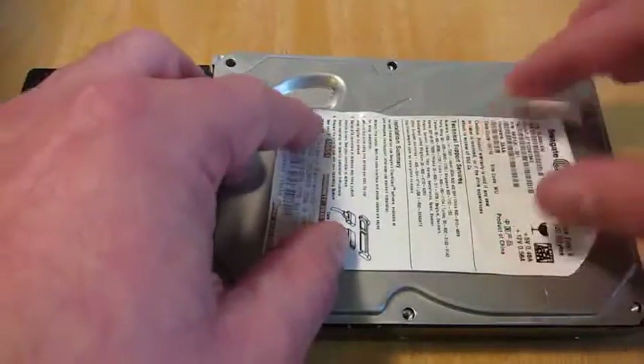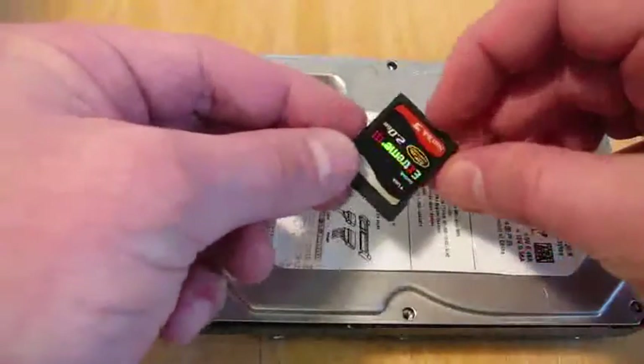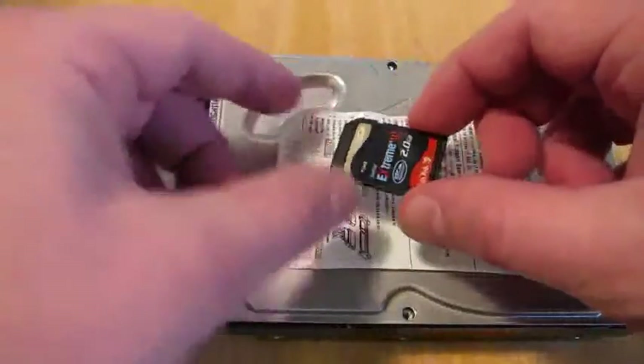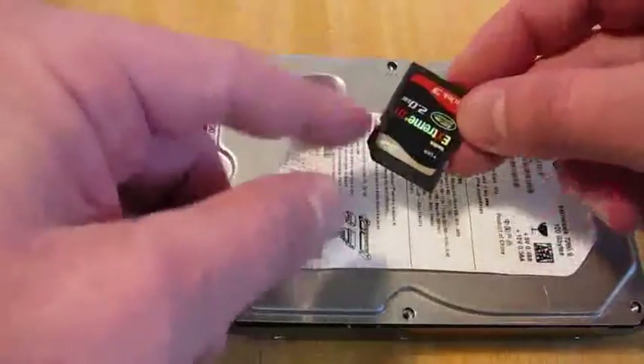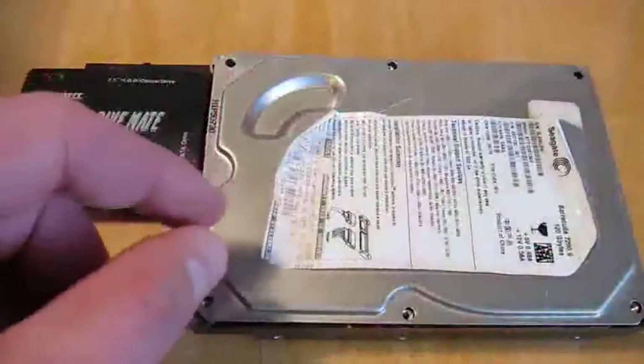There are two major technologies for that currently. One is this little guy — this is a flash disk. This actually goes in a digital camera. Or if you have one of those USB keys that you plug into a computer, it's a similar technology to this. That's kind of the new way. This is a two gigabyte flash card.